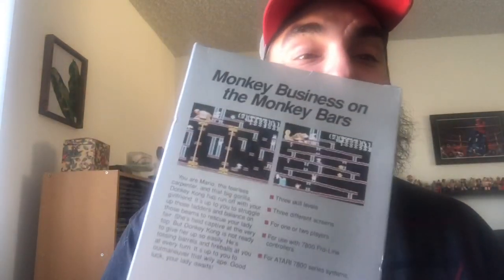Donkey Kong for the Atari 7800. It's monkey business on the monkey bars. You are Mario, the fearless carpenter, and that big gorilla Donkey Kong has run off with your girlfriend. It's up to you to struggle up those ladders and balance on those beams, rescue your lady — she's held captive at the very top. But Donkey Kong is not ready to give her up so easily. He's tossing barrels and fireballs at you at every turn. It's up to you to outmaneuver that wily ape. Good luck, your lady awaits. As we all know, the lady's name is Pauline. Three skill levels, three different screens, for one or two players, for use with the Atari 7800 Pro Line controllers for Atari 7800 series systems. Donkey Kong! Nintendo game on the Atari.